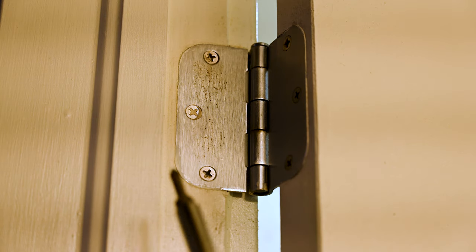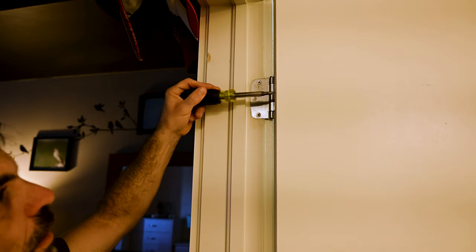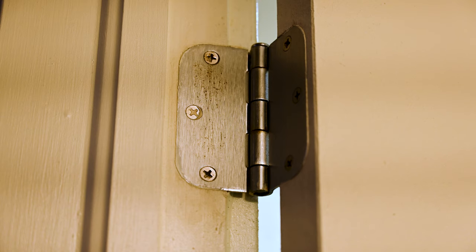First thing I normally check are the hinges, specifically to make sure that all of these screws are nice and tight. The hinge looks very flush. These look pretty good, so let's go check out another fix for this.